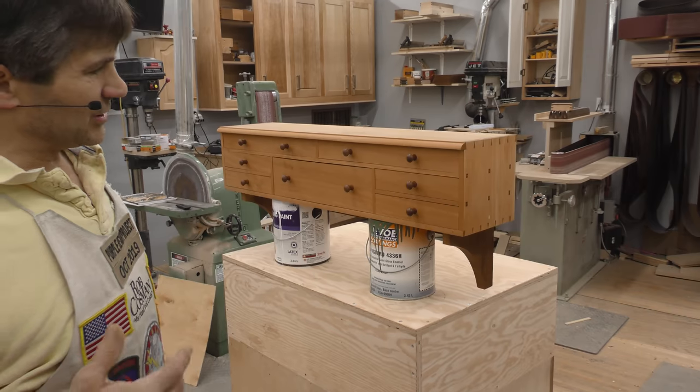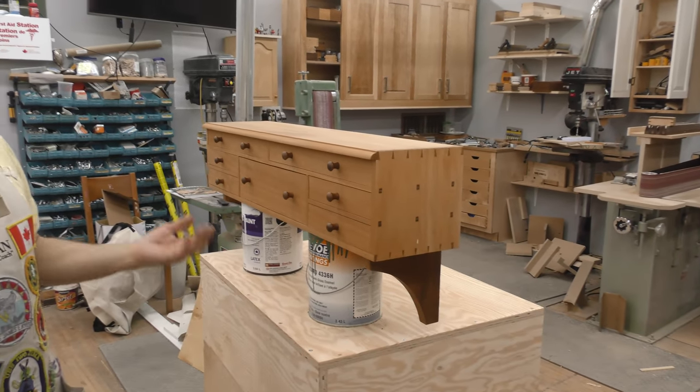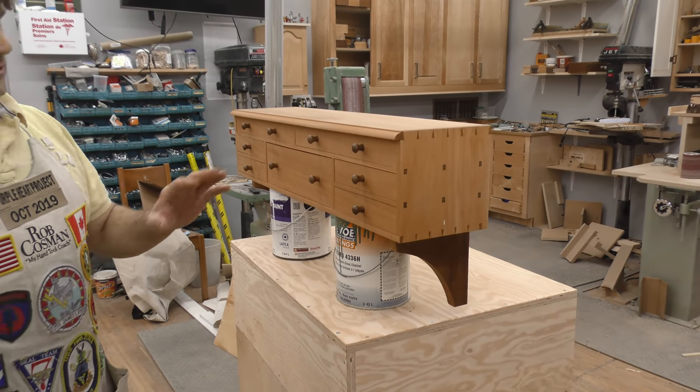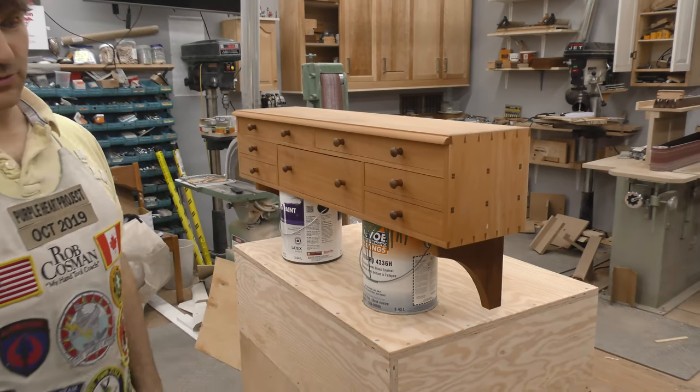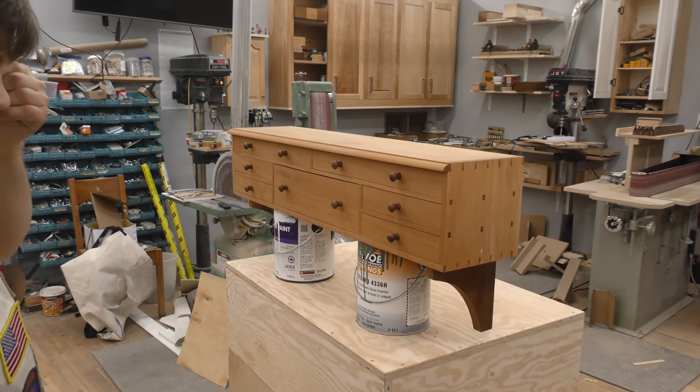The mistake I made was it was complicated, and I thought I'll do it out of poplar first. If I like it, then I'll make another one out of something nicer. Should never have done that, because it was extremely complicated, and there was no way I was going to make two of them. And poplar is probably the most boring wood you could possibly find.